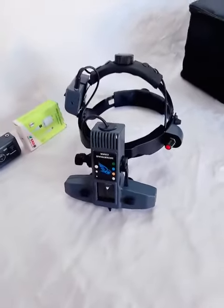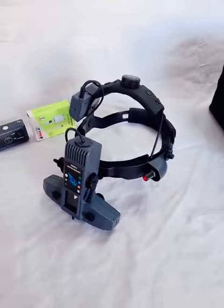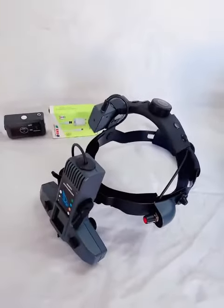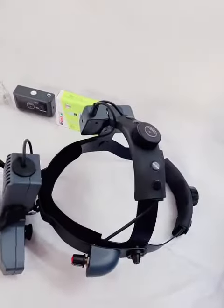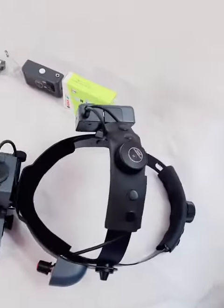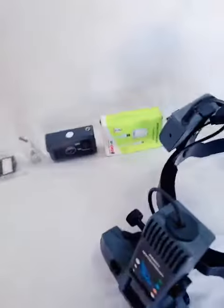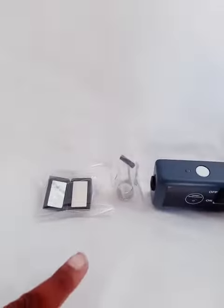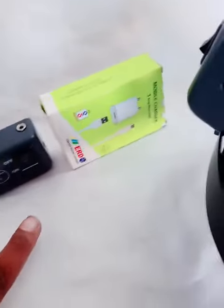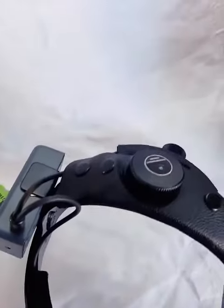Hello guys. This is the indirect ophthalmoscope, imported type. You can see the depressor and extra battery, and PRD charger. It's a removable battery.